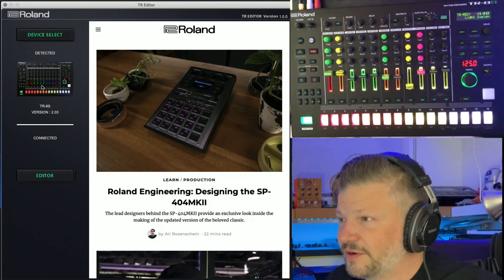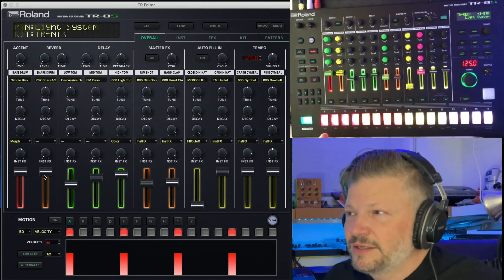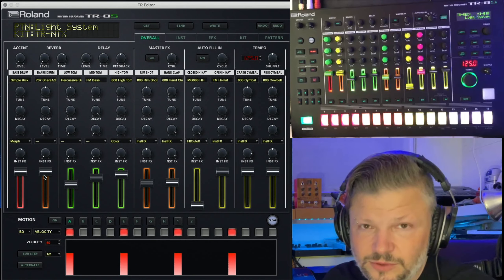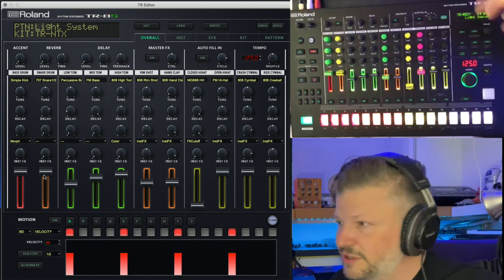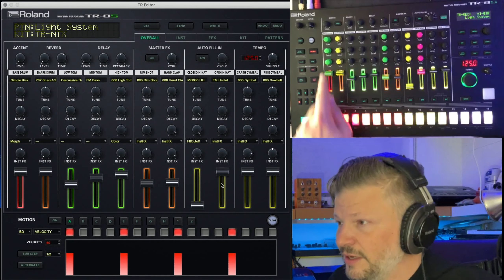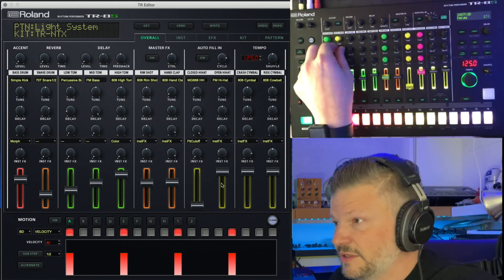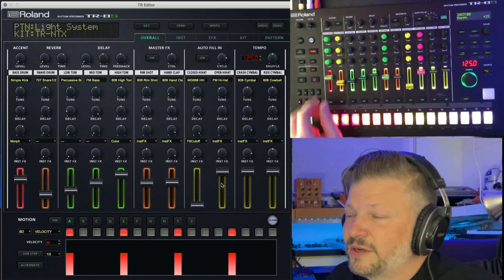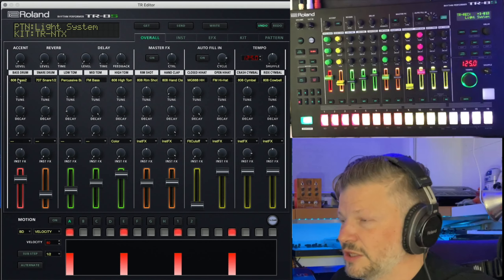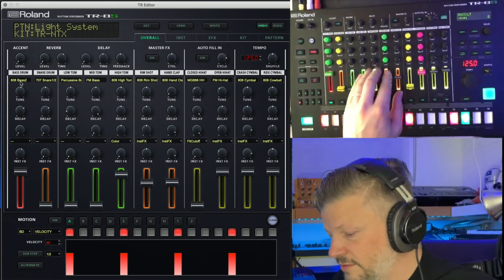Now you see the information of the TR8S and you just click Editor and you get that cool screen. You've got a couple of screens — it does everything the TR8S does. The one thing I noticed you can't do is import your samples through the editor; it still goes through the card, which is fine. On the first overall screen you've got the faders — move them on the machine and you see it change on screen in real time. You can easily load another sound, click and close — done deal.